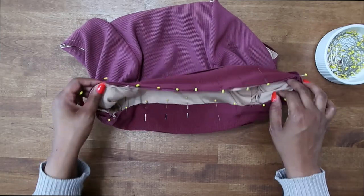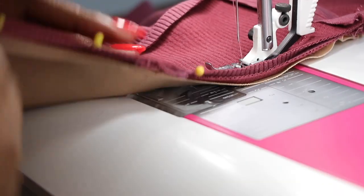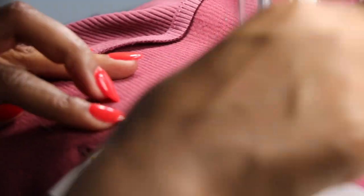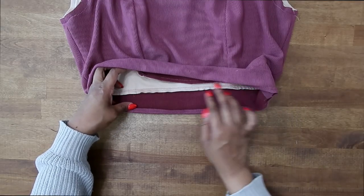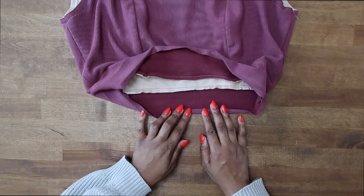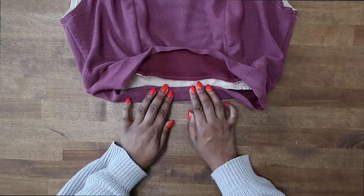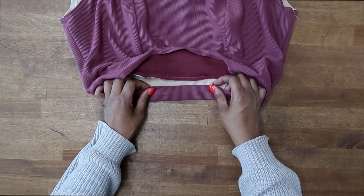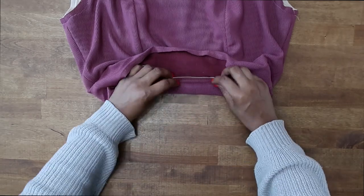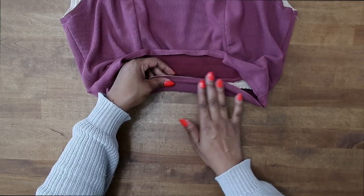Once your lower band is pinned on, stitch at a 5/8 inch seam allowance then trim down your seam. Press the seam going down toward the lower band. Now take the folded edge and place it over your previous stitch and stitch in the ditch. There is a simpler option: you can just fold your lower band in half, pin both raw edges to the lower edge of your top, stitch it in place, and finish with your serger.